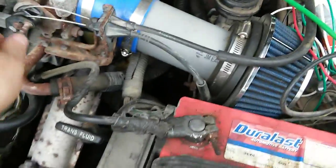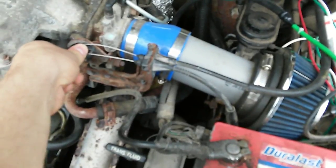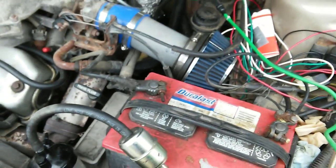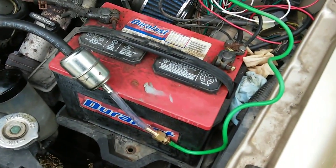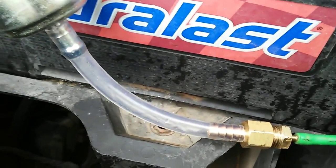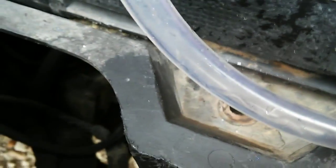Oh yeah, one other thing I'd like to point out: your throttle response is way better. As you can see, the water is just streaming through there at an even pace.